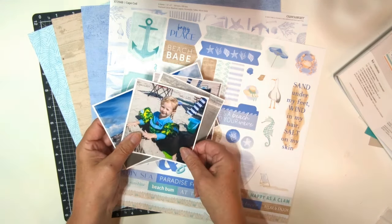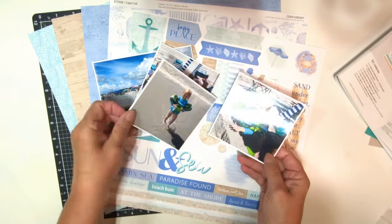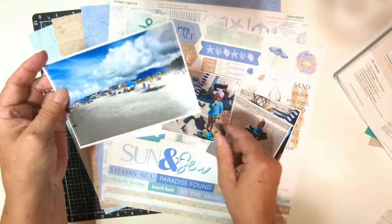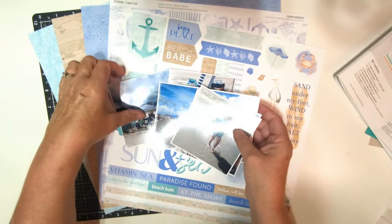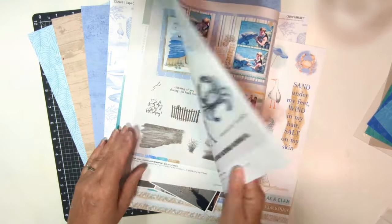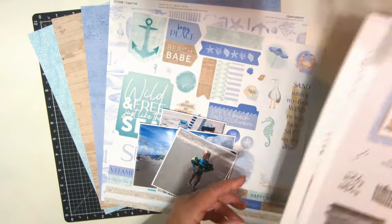I wanted to add a few different colors to emphasize her little bathing suit. In this picture she has on this little pink hat, and if you look at the sand, it really is more of a mink color. Looking at the colors for the Cape Cod collection, it lists Periwinkle, Bluebird, Lagoon, and Toffee. So let's look at those.